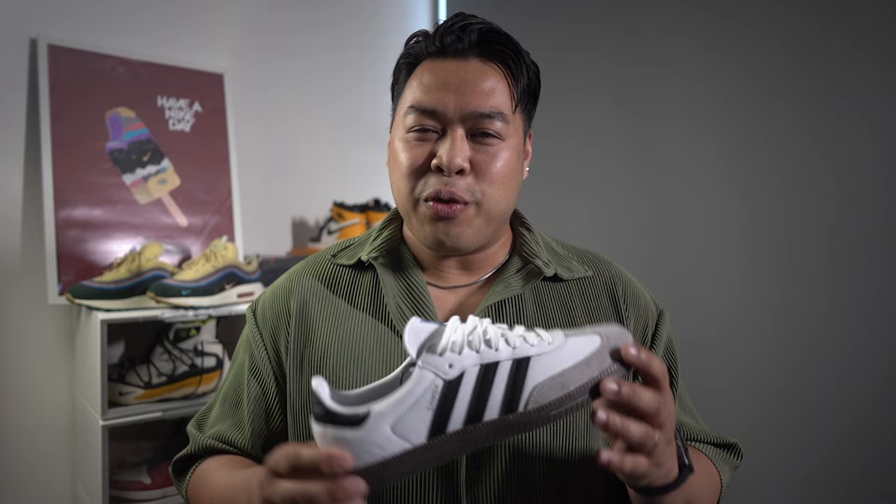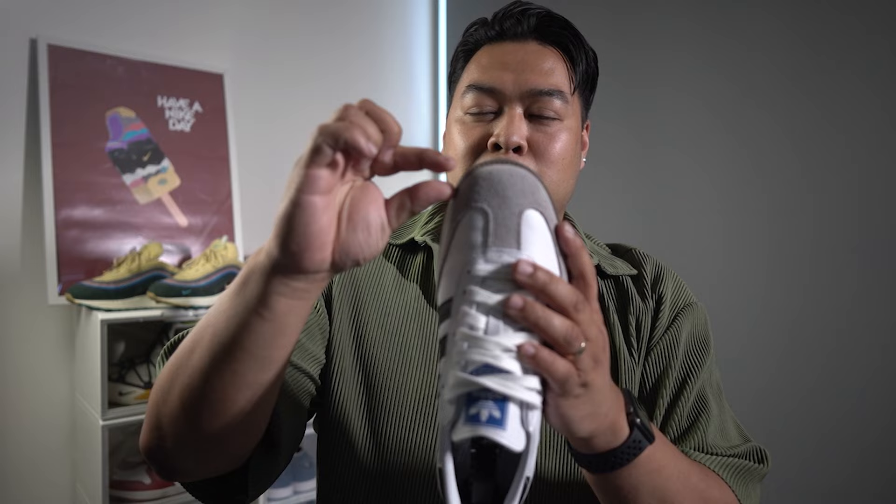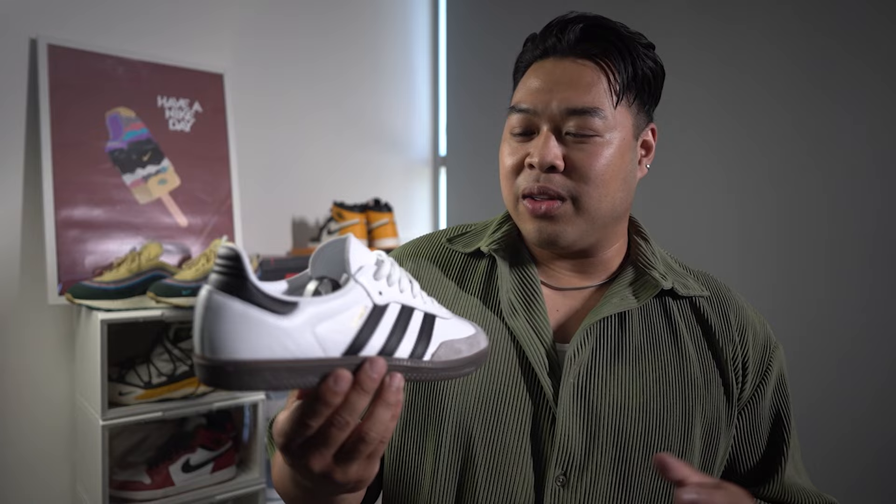Even my wife said, 'Why do your feet look so small?' I felt a little insecure for a second there. If you have wide feet, I'd recommend sizing up maybe half or even a full size. It fits nicely in terms of length but is really tight in terms of width, and I only had a very minimal amount of space in the toe box. Even at a nine and a half, I think my feet would still look a little bulging. It just ruined the whole image for me.